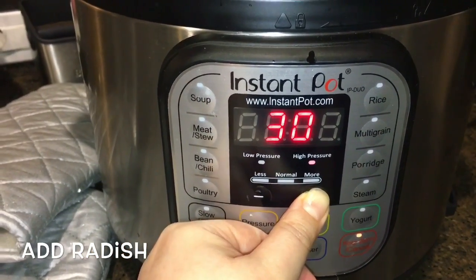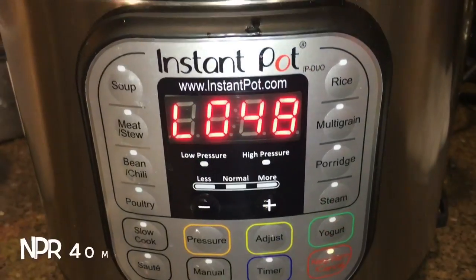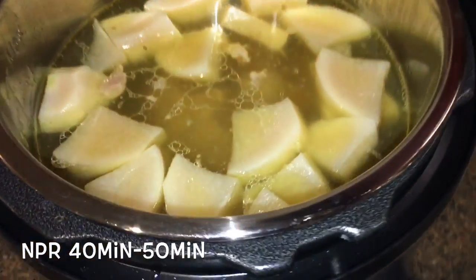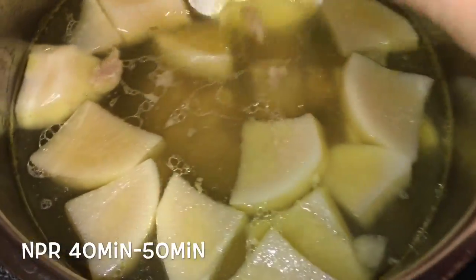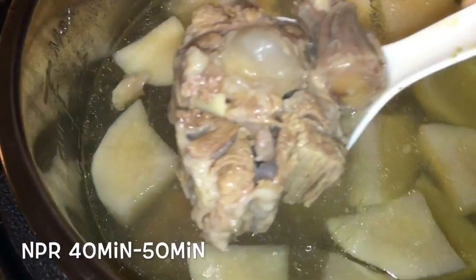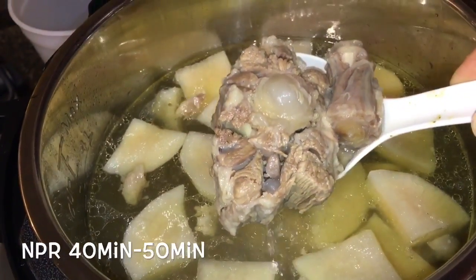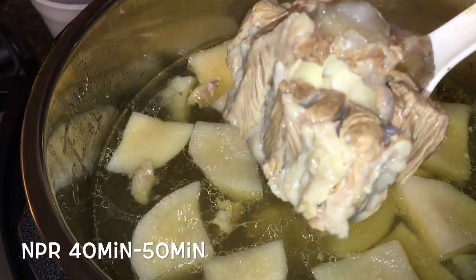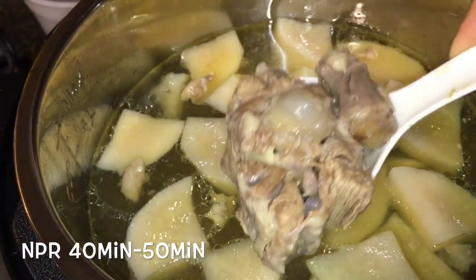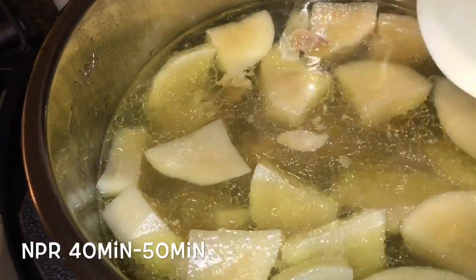Set the timer back on manual for 40 minutes. I did a natural pressure release for about 40 minutes. As you can see, the meat is extremely tender — it's almost fall-off-the-bone yet still intact, and even the radishes are holding their shape. It's not too mushy.